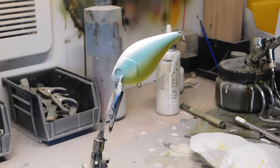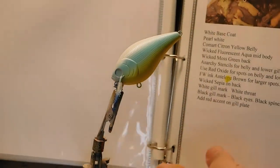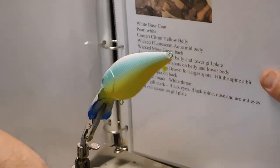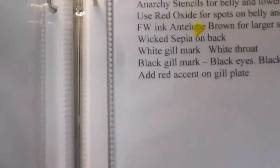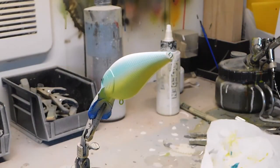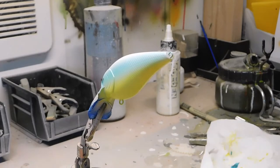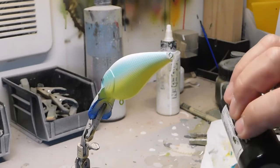Before I go on to the next color, I want to show you what I do to organize all my paint colors and formulas. I have a little book here with pages and pages — there's the lure and there's my recipes. I have a whole binder with about 32 different color patterns that I paint and I can't keep track of them all. It would be really horrible to go back after a few months and forget what color you used.